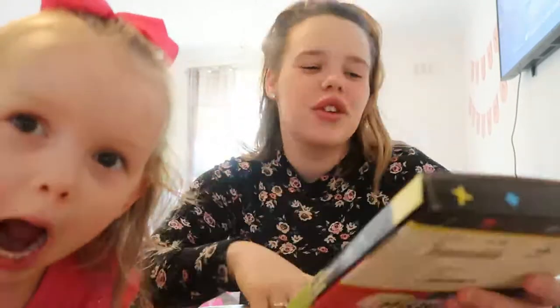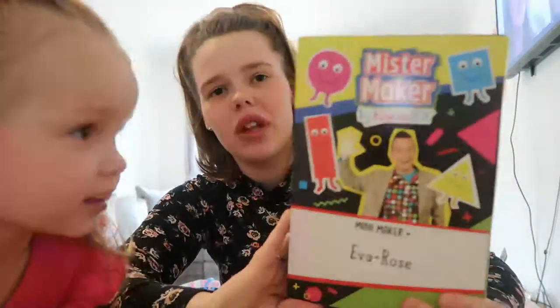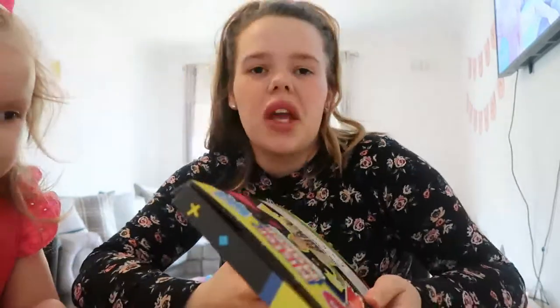Hi guys. This video is just going to be about the Mr. Maker Token Box. So this is what it looks like. I purchased this from the Token Box website. It's kind of a monthly subscription of like arts and crafts to design. And the one I got sent out is the Mr. Maker one.